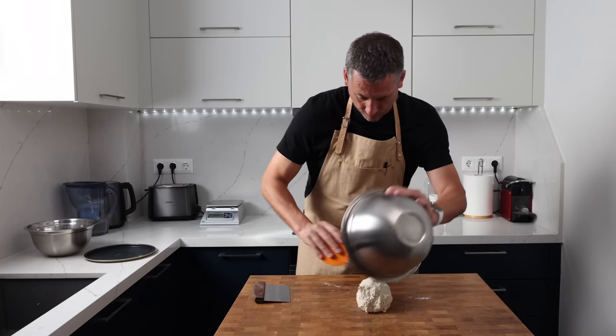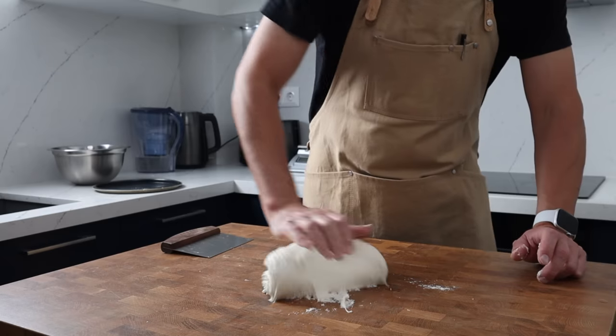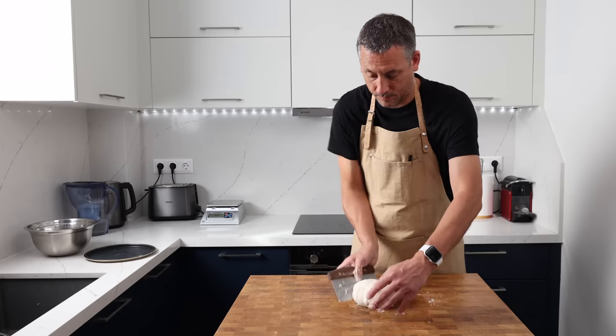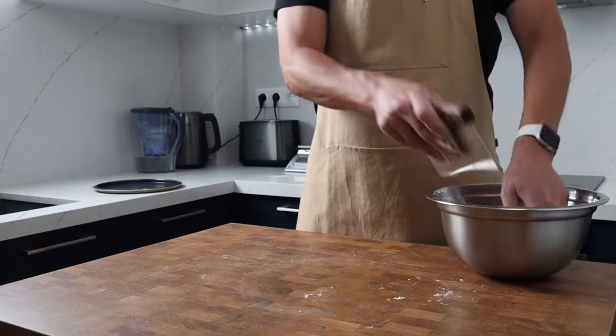Then it's simply a case of turning that dough over for 15 seconds or so. This isn't to develop strength — it's only to complete that mixing stage — and as you can see the dough is still extremely rough.